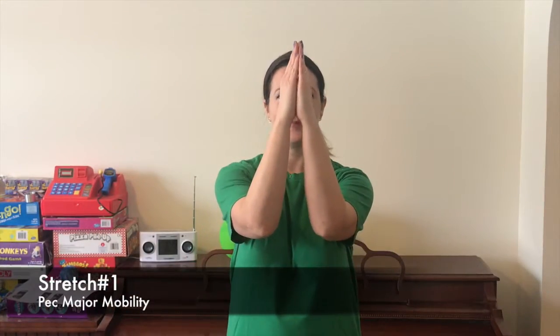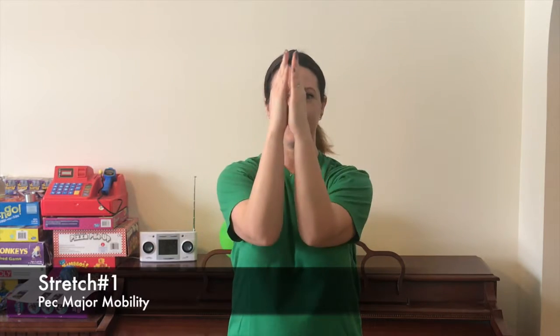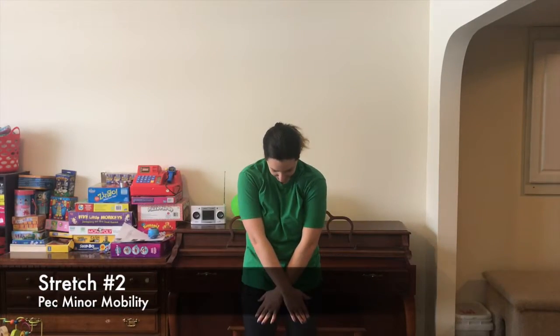The first two stretches are for our pectoralis, or chest muscles, and will help counter the hunched shoulder position we often find ourselves in. For stretch number one, place your elbows and hands in front of you so your elbows and hands are touching in a prayer-like position, with elbows at chest height and hands at forehead height. From this position, move your arms out to the side by slowly squeezing your shoulder blades together until your chest is wide open and you feel a stretch along the entire front of your chest and abdomen. Return slowly to the starting position and repeat for 50 seconds.